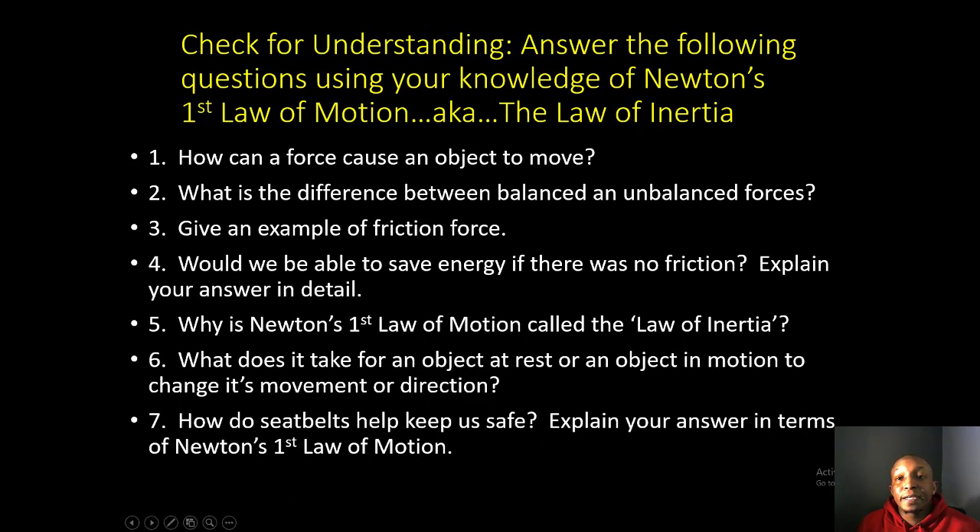Now it's time for your check for understanding. You're going to answer the following questions using your knowledge of Newton's First Law of Motion, the Law of Inertia. I'll be walking around desk to desk to ensure you're understanding the concepts. Ladies and gentlemen, I'm Coach Spivey, signing off with my son Jordan Spivey — I hope this video tutorial was helpful. Have a wonderful, awesome, positive day!